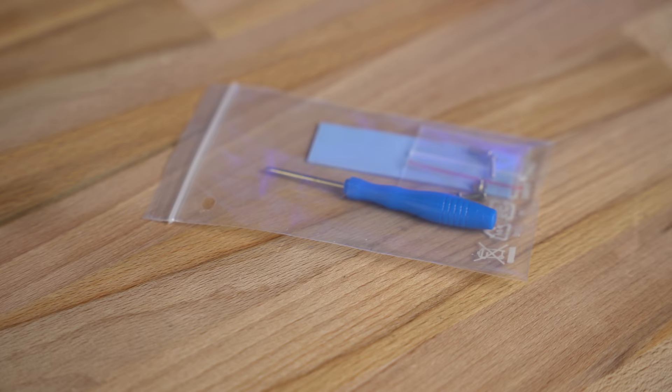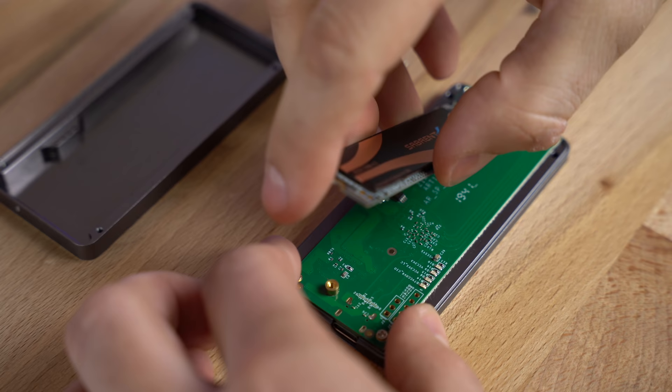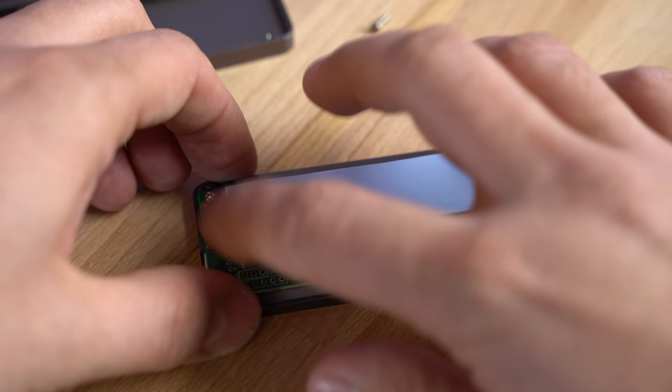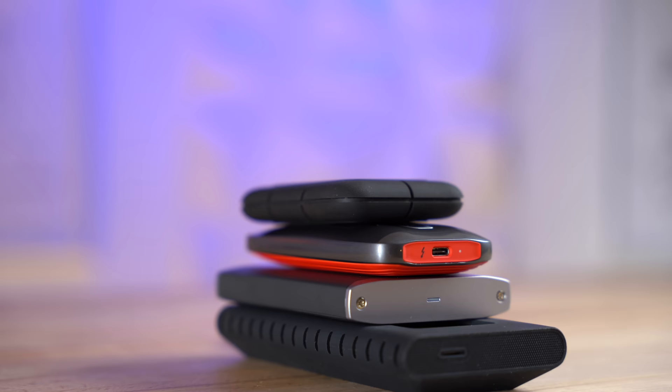The enclosure comes with a mini screwdriver, so you simply take the screws out and open it up. Grab the SSD and plug it in — it only goes in one way so you can't mess it up. Then fasten the SSD with the included screw, secure the case, and you're done. You've got an external SSD that's actually more portable than many of the more expensive options.